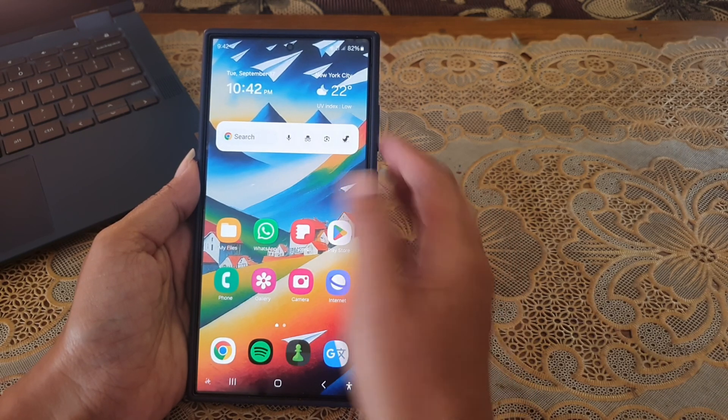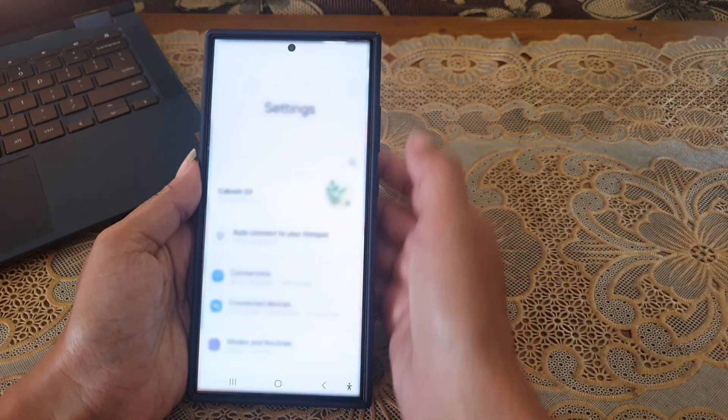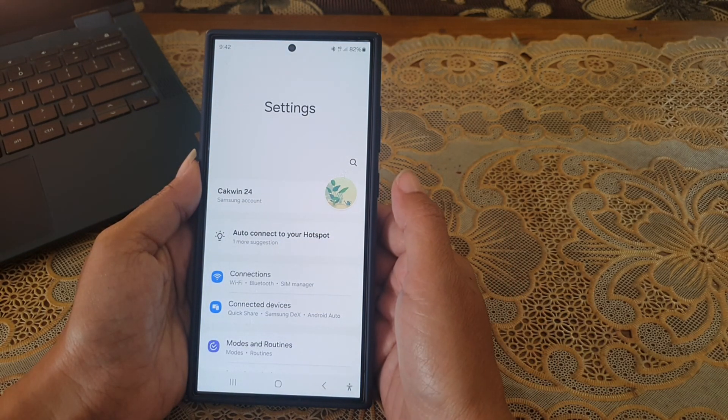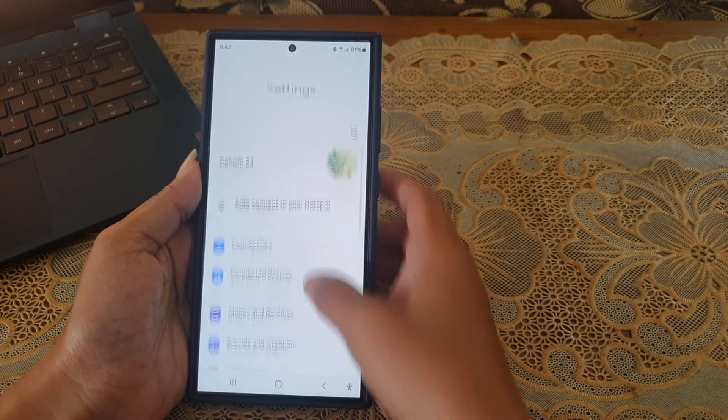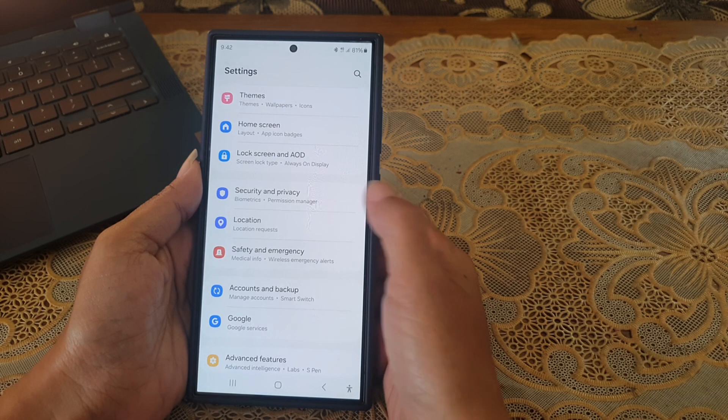To do so, swipe down the top of the screen and then tap the settings icon. Scroll down the screen to find Security and Privacy, then tap Security and Privacy.